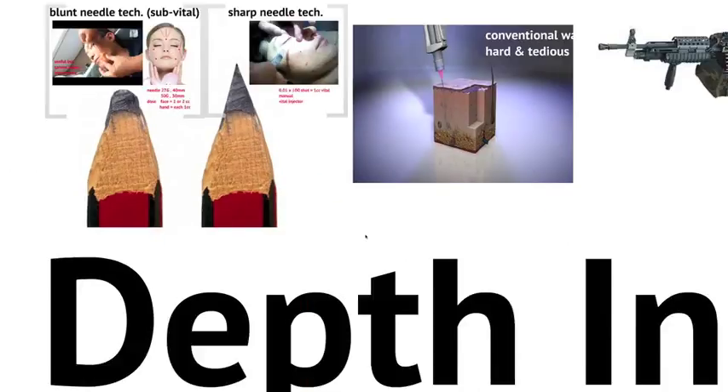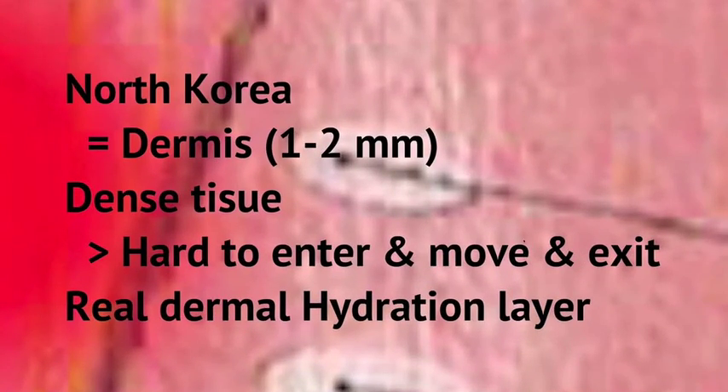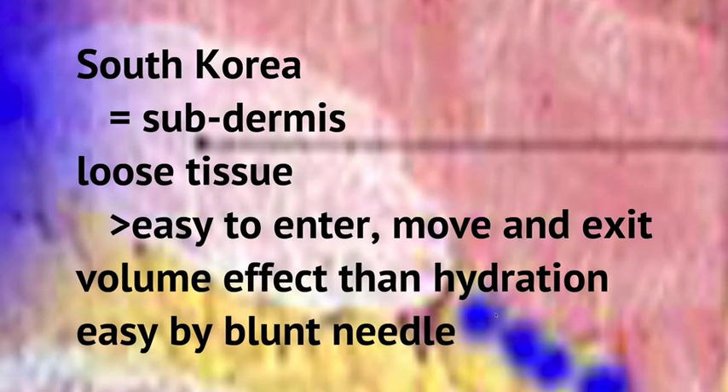Have you ever been to the 38-degree line of Korea? But that doesn't mean you went to North Korea. It is very hard to enter and exit North Korea, and even if you are there, travel inside is limited. Dermis is just like North Korea — hard to inject. Sub-dermis is like South Korea: composed of loose tissues, so it is easier to enter, travel, and there is less resistance during injection and easier to massage. Therefore, sub-dermis is the common depth for filler.